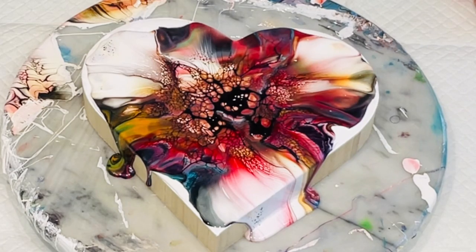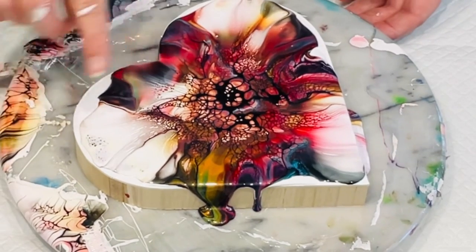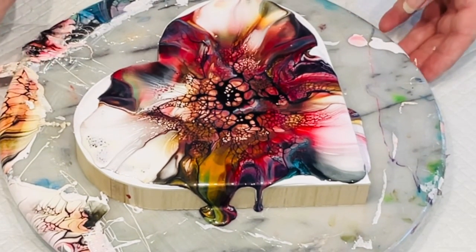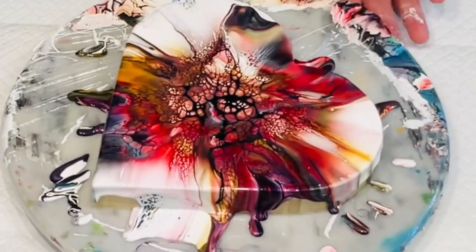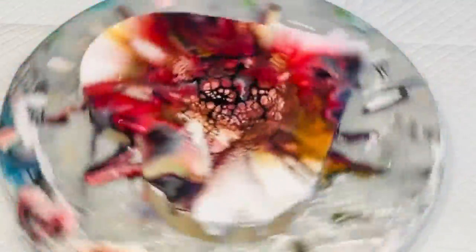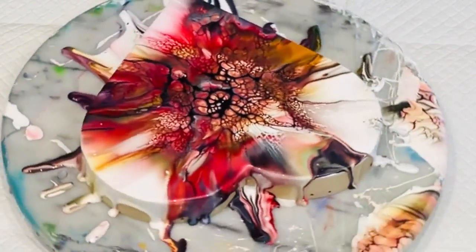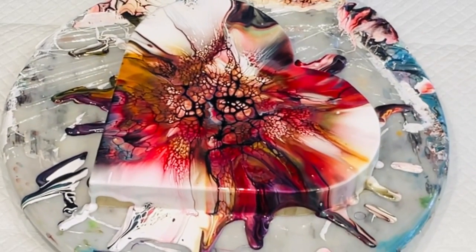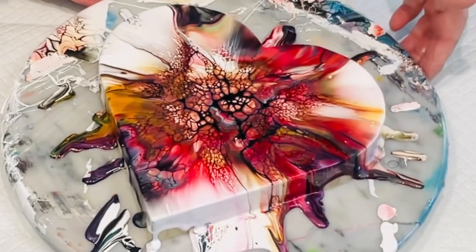Wow, isn't that gorgeous! Now I need to spin it. It could do with going a bit further over there — I'm just going to spin it. Wow, wow, wow — beautiful colors! I wish I'd put a lot more paint on so it would have gone all the way over the edge.